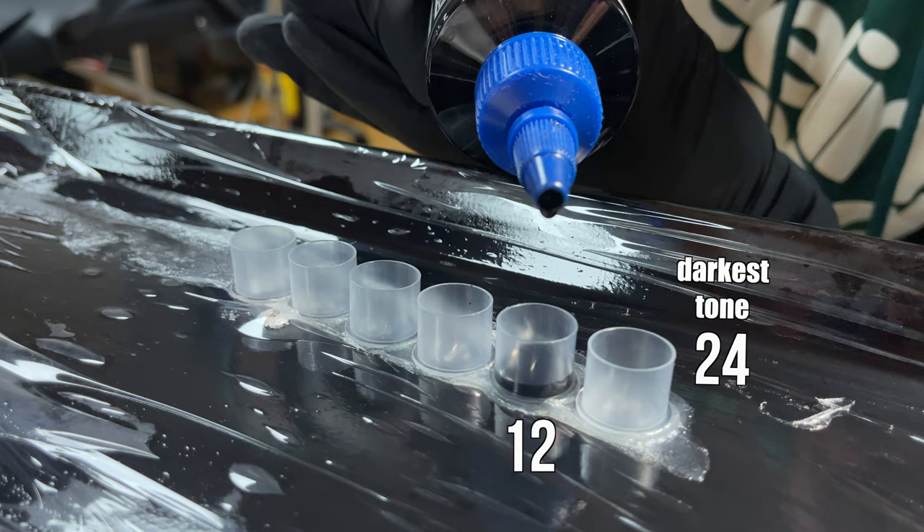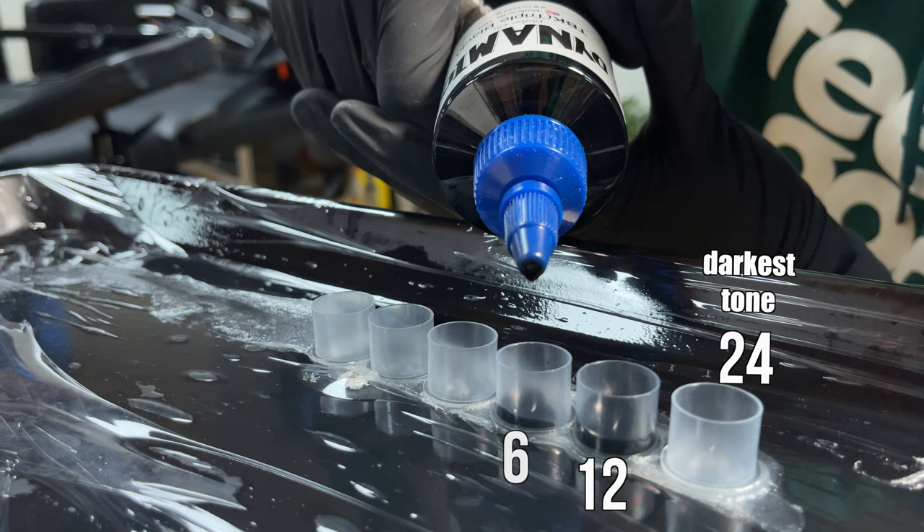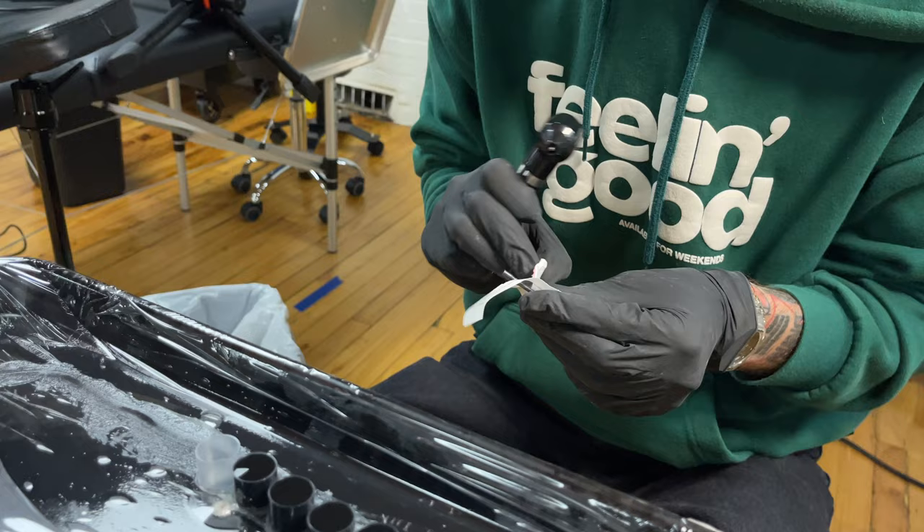I started from the second darkest tone with 12 drops to see how dark it is compared to black. After the second darkest tone I have six drops of black ink, next is three drops, and the lightest one is one drop of black. Then we need to fill the cups with distilled water.